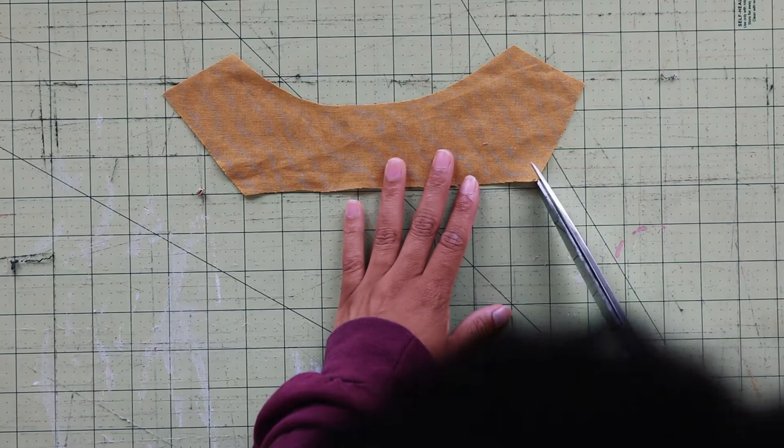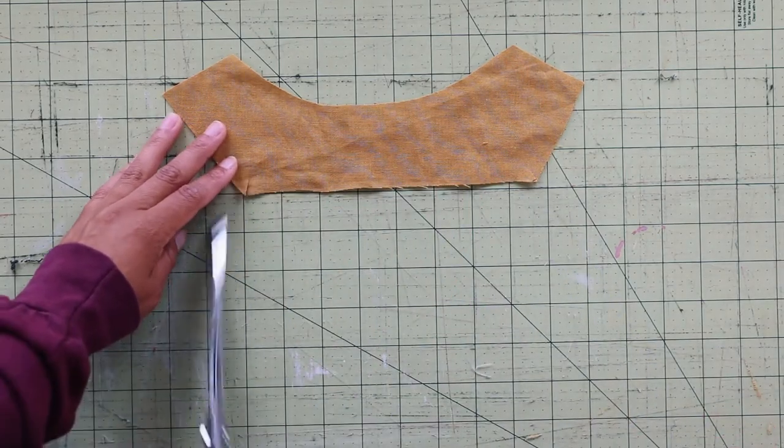After the lining, I snipped one quarter inch into the corners to be able to fold when hemming.